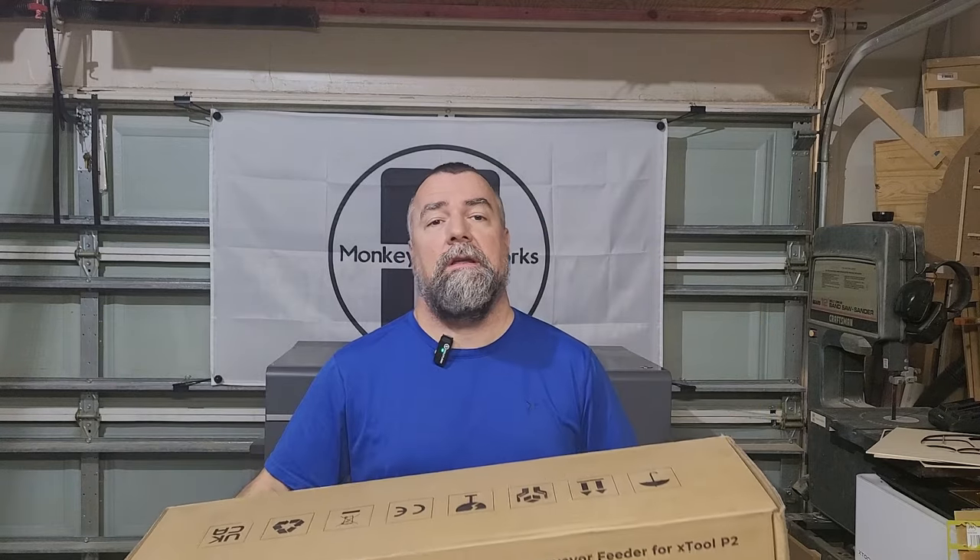Hey guys, Michael here. Today's video is going to be similar to my riser-based video. I have the conveyor attachment that I need to install on my P2, and I have a project coming up that I need to use this because it's too big for the bed of the laser. So I need to put this together. I'm going to record the process, not really do a lot of editing or anything. It's just going to be looking down at this thing and then zooming in on the P2, how to install it. So if you're into that sort of thing, stick around. Let's get to it.